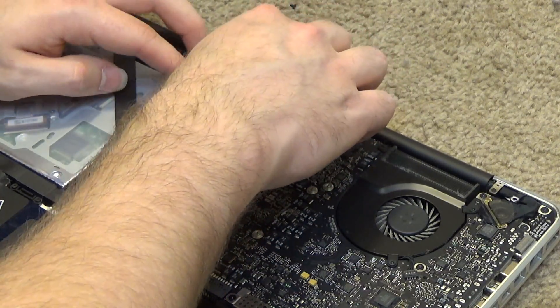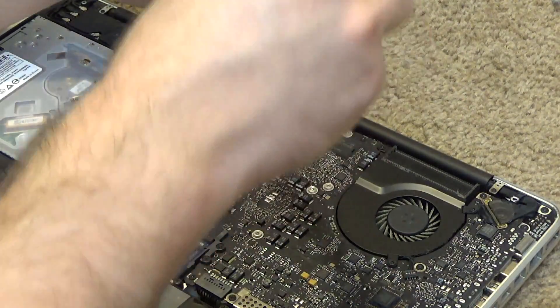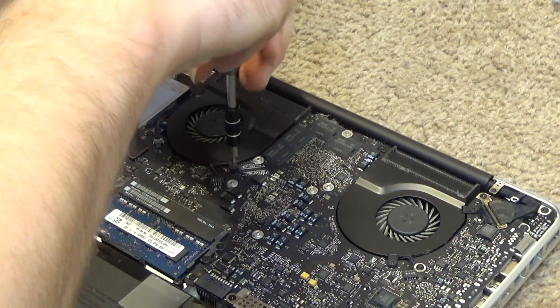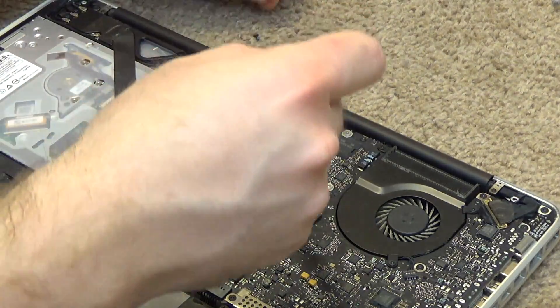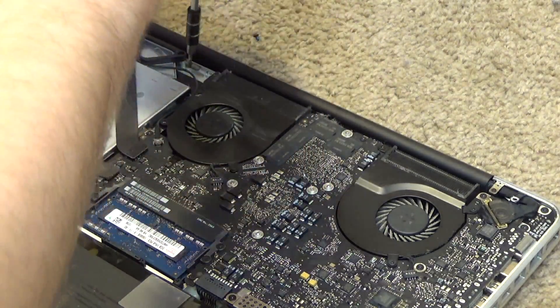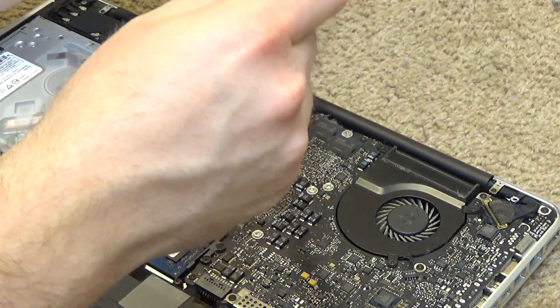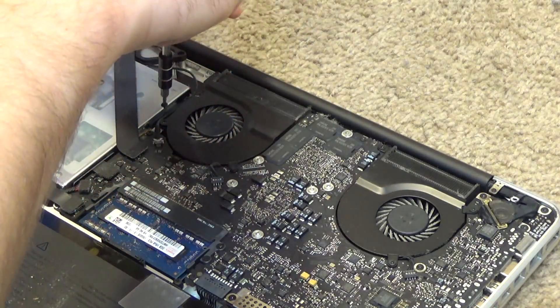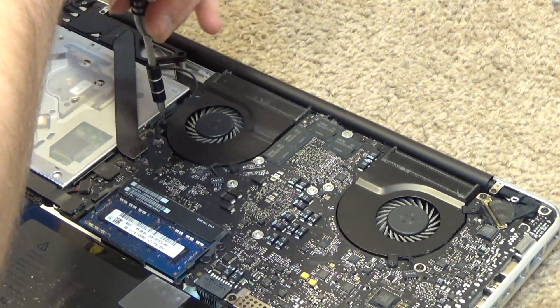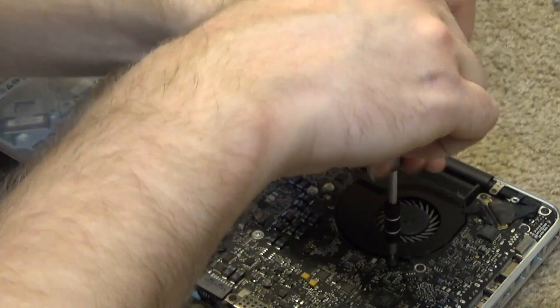There's some residual dust in there still, but that will come out with a good blast of compressed air. We're going to do this side as well.